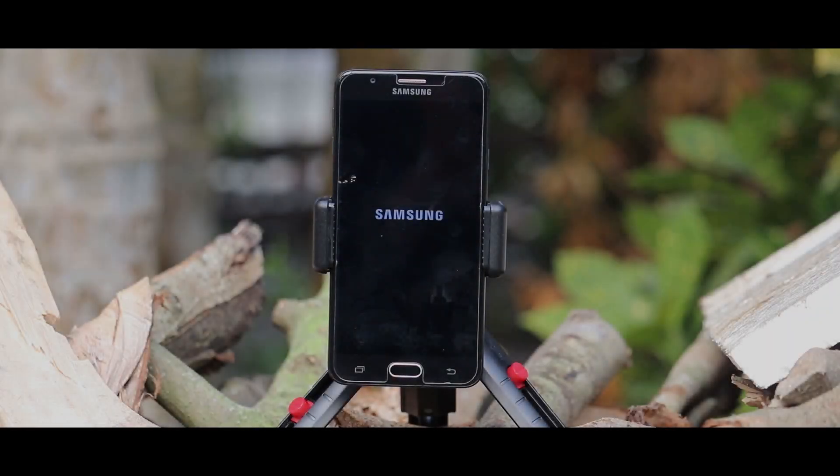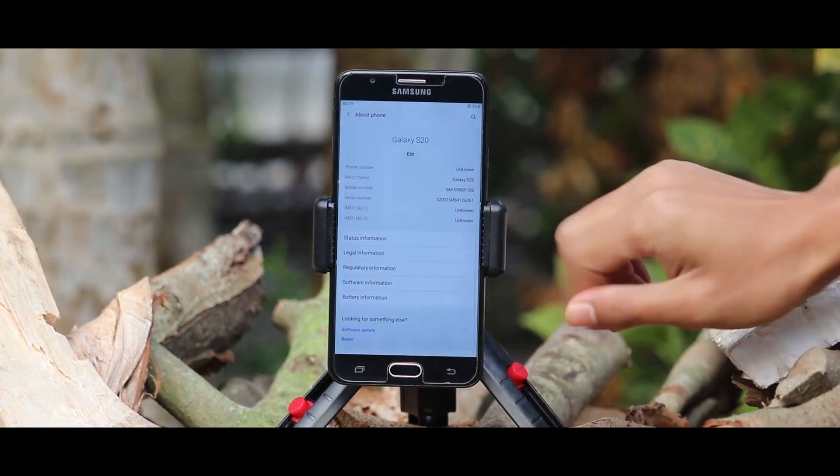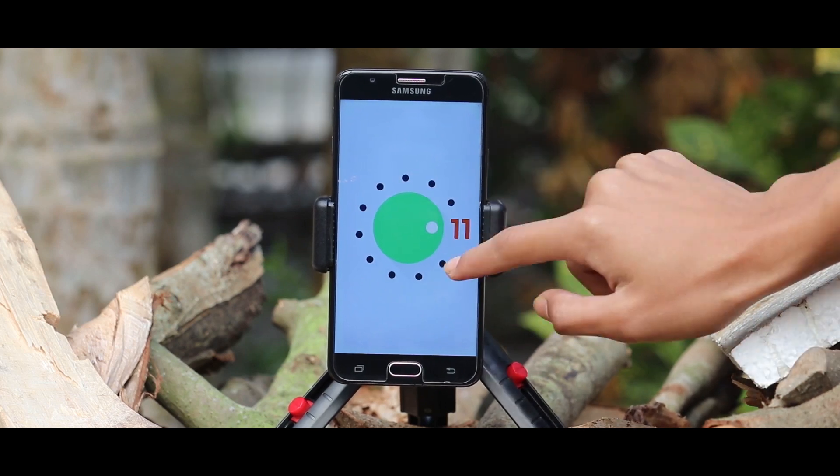Hey guys, I am Rajat and today in this video I am going to talk about how you can install HRom H20R port in your Samsung Exynos 7870 devices. So without wasting more time, let's get started.